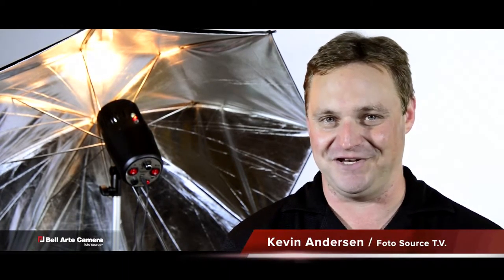All in all, for under $700, any amateur can look like a pro. Expand your creativity without blowing your budget. For Photosource TV, I'm Kevin Anderson. We'll see you next time.